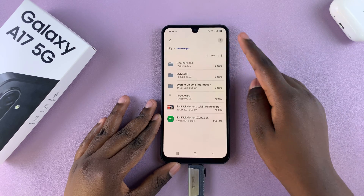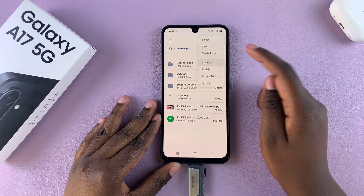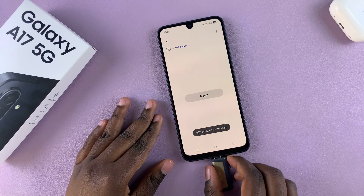When you're ready, just go ahead and unmount from your device to avoid any issues when it comes to corrupted data.